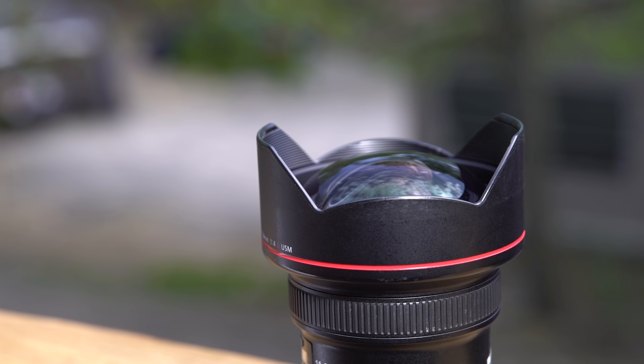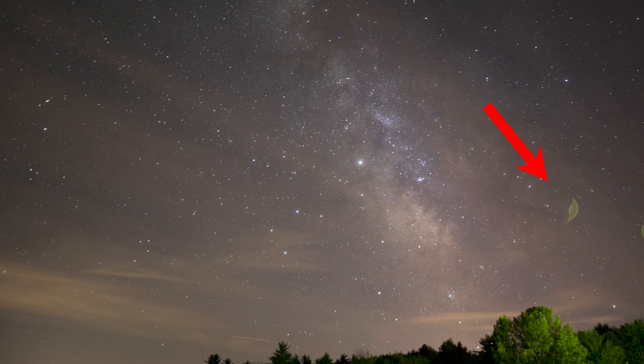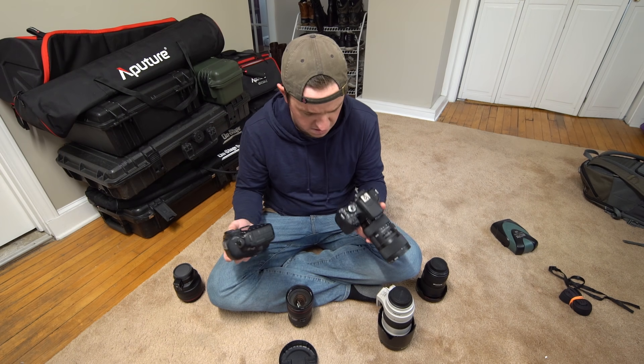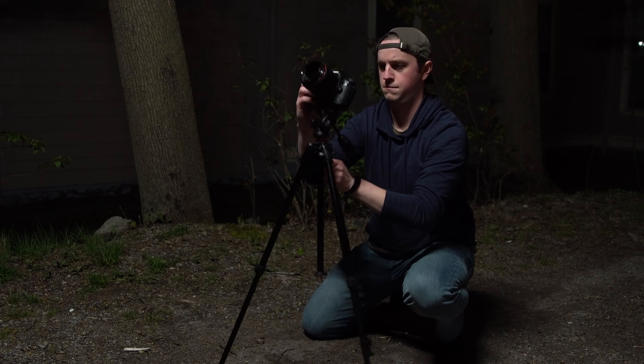I tend to stay away from lenses that have a dome-shaped front element because those often catch unwanted glares from light painting, street lights, or headlights. It's important to pick gear that you're comfortable with — you'll be out shooting in a dark location. If you're shooting with a camera you've never used before, it's going to cause a lot of unwanted frustrations. If you have the time and you're shooting with new gear, mess around with it before you go out on location so you're comfortable with all the settings and where the buttons are located.